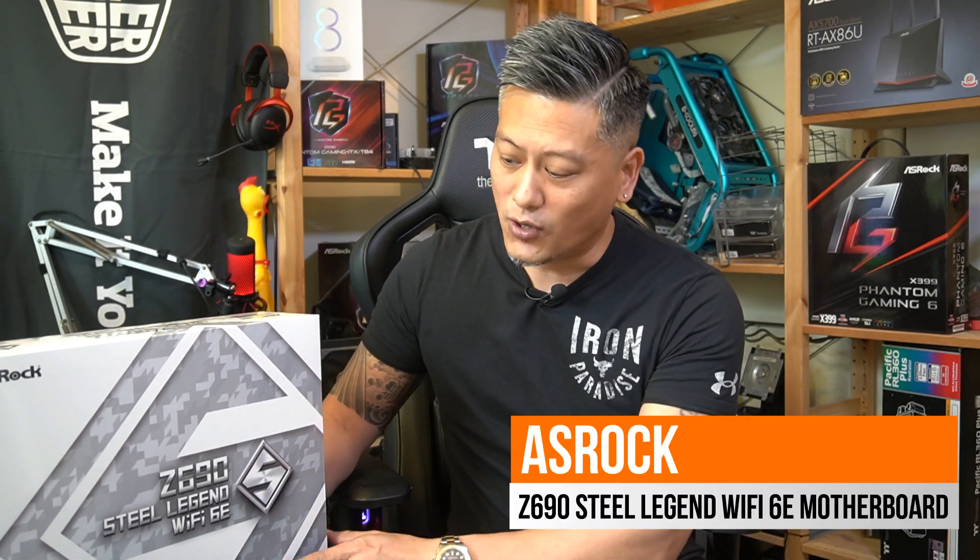Hey, what's up guys, Winston here. Today we'll be taking a quick look at the ASRock Z690 Steel Legend Wi-Fi 6E motherboard.